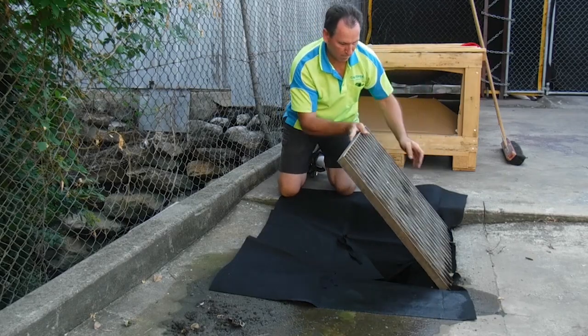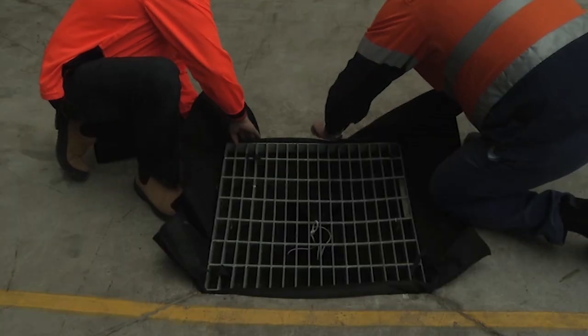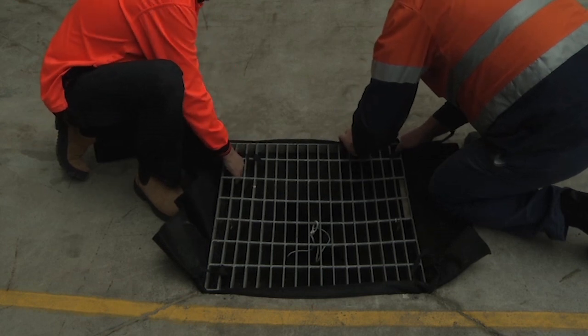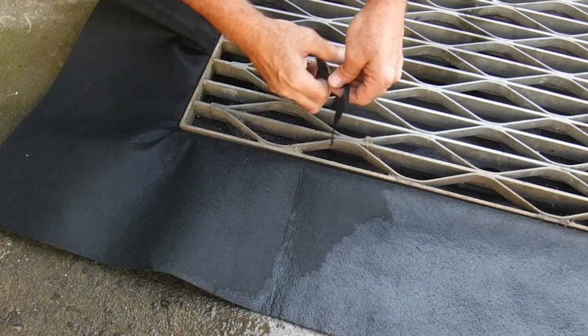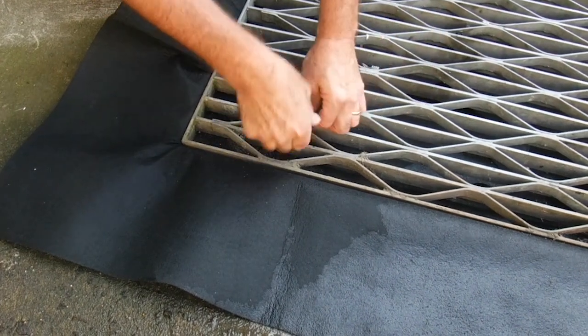Replace the grate. If a large gap remains between the grate and the concrete shoulder, fold some of the excess geotextile back under the edge of the grate to form a filler in the gap. Adjust the drain warden so it is pulled taut under the grate. Ensure the grate is correctly replaced and does not create a trip hazard.